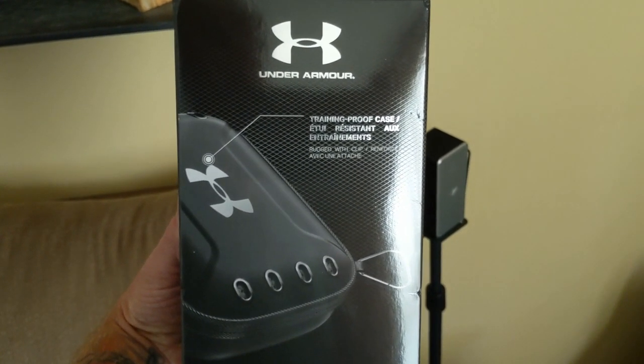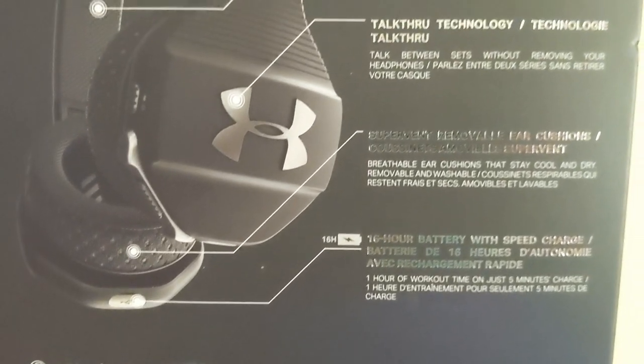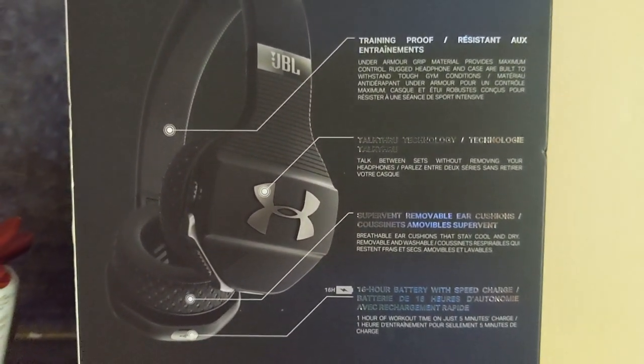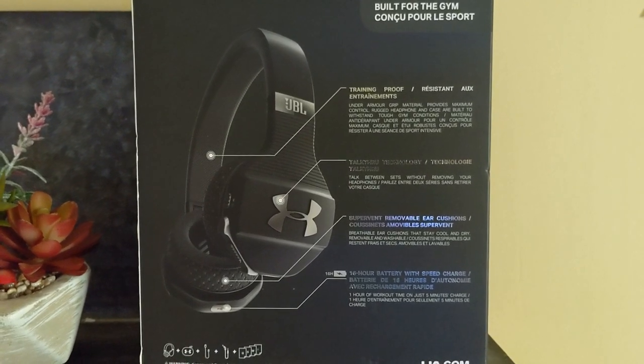Some positives if you're interested in getting these: the build quality is fantastic in my opinion, lightweight for over-the-ear headphones, and you can change out the cushions so you can wash them. You don't get an extra set of accessories, but you do get an auxiliary cord — these are wireless, but when the battery runs out you can switch to the auxiliary cord and plug it directly into your phone to continue listening.